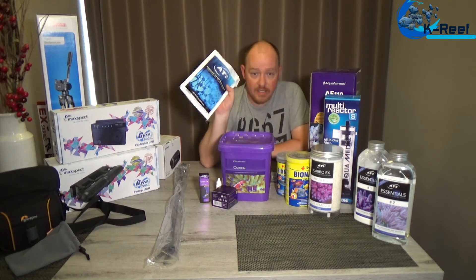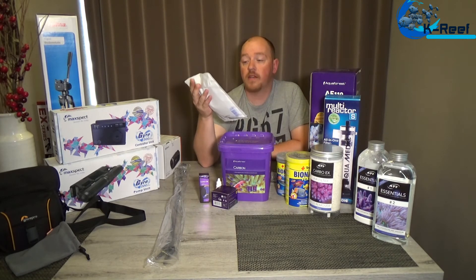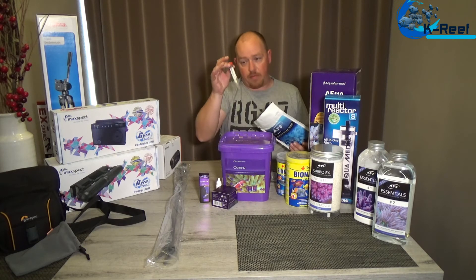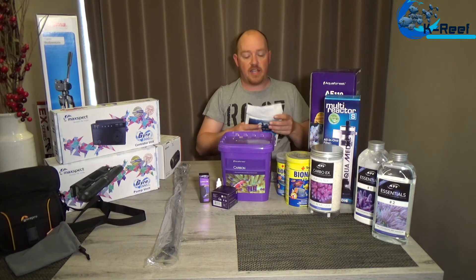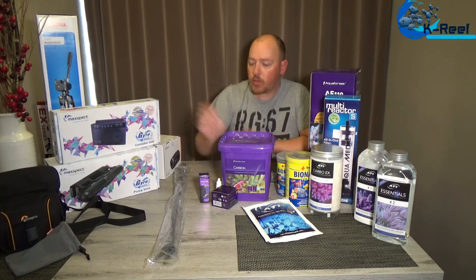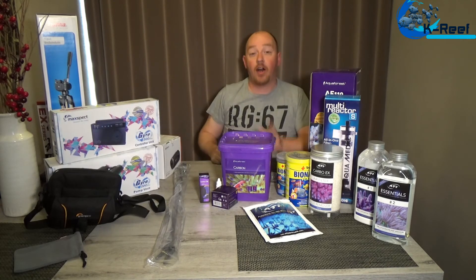I have the ATI ICP test — very important. I'm going to test the water for the tank and of course my RO water. There is always a vial with a red cap for your RO water and they will test that as well. That's it for now — and I also have a nice bag for the camera.